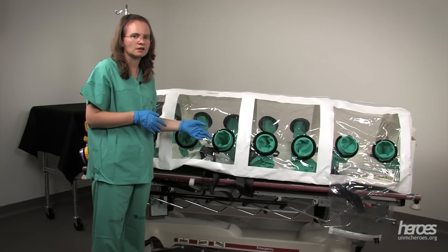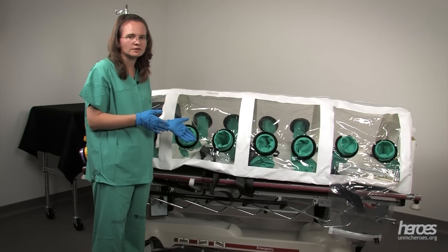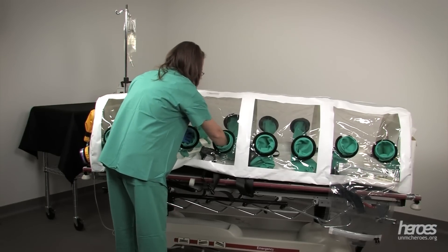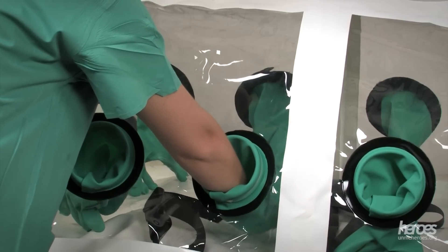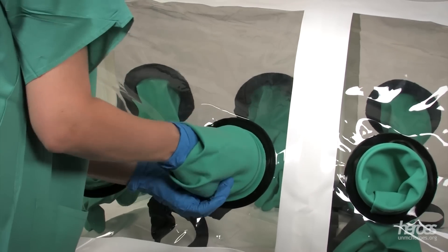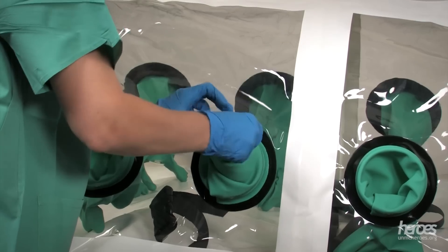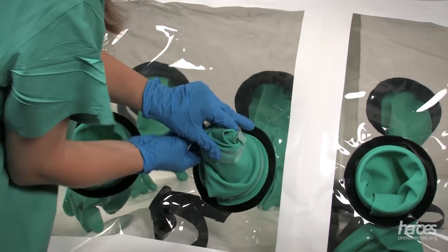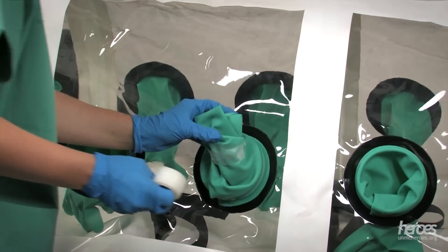You will find glove ports throughout your isopod. We should still use our normal patient care gloves inside the glove ports of the isopod. We can reach in and care for our patient inside the isopod using the clear areas to see what we're doing. If for some reason we breach that glove, we can gently remove our glove trying to keep the contaminated surfaces inside, gently twist the glove port, and then secure it with tape to prevent any contagion from leaving the isopod as well as maintaining the negative pressure seal.